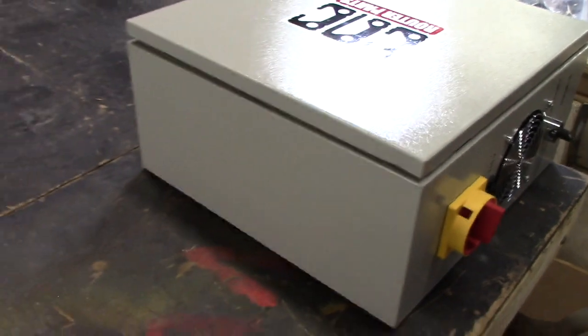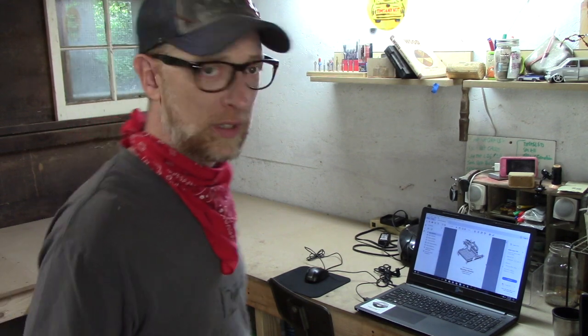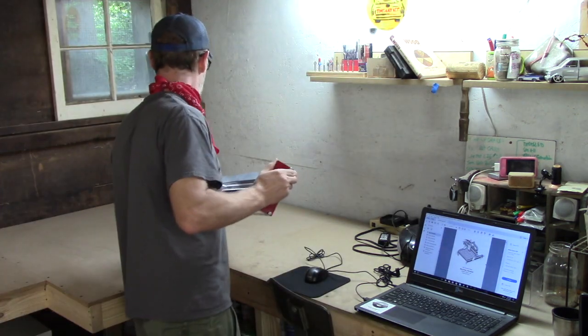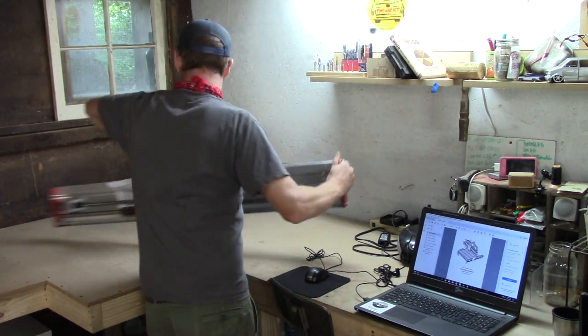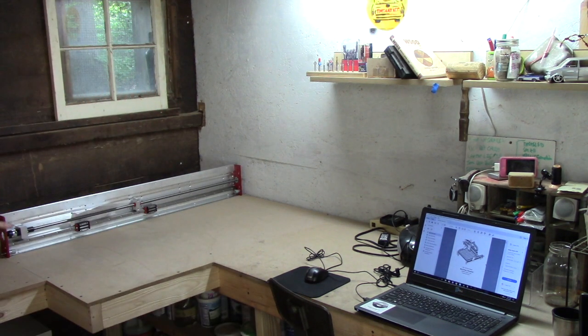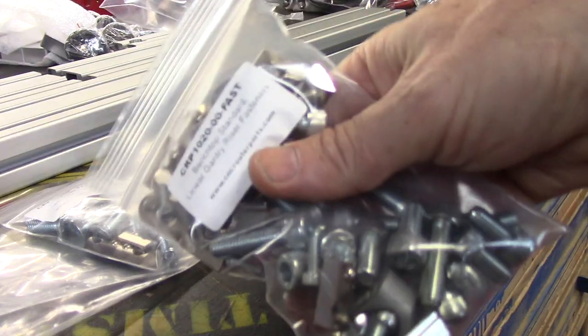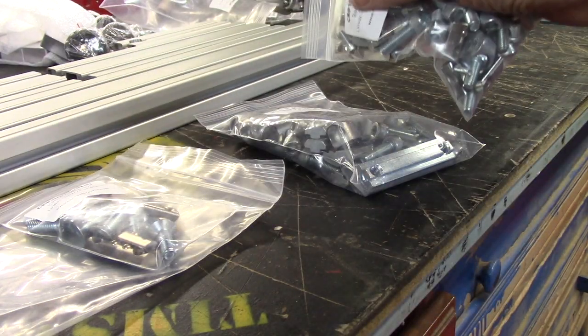I laid everything out in what I hoped would be a logical order for assembly and downloaded the instructions. I'm going to build it onto the table where my old CNC used to be, but it looks a little bigger than I thought — the longest side is 48 inches. I think we're going to be okay; we just need to give it a little room to breathe. All the hardware is pretty well labeled in separate bags with part numbers.